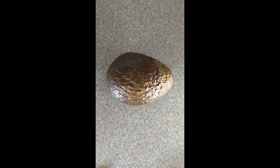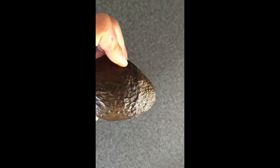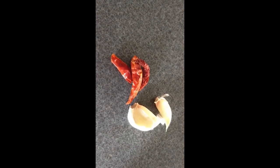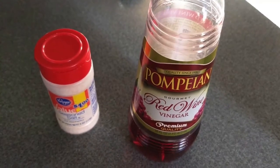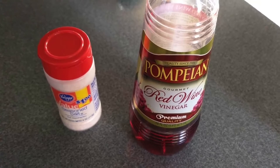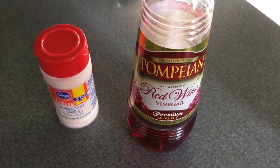For today's yummy guacamole snack you will need one medium-sized avocado — has to be ripe — two cloves of raw garlic, and three Thai chili. We also need a sprinkle of salt and a splash of red wine vinegar. It depends on how sour you would like your guacamole to be.